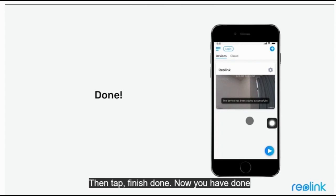Done. Now you have completed the initial setup and can see the live view on the app.